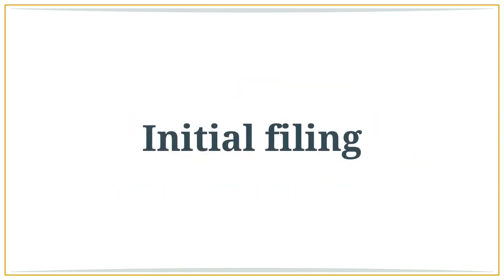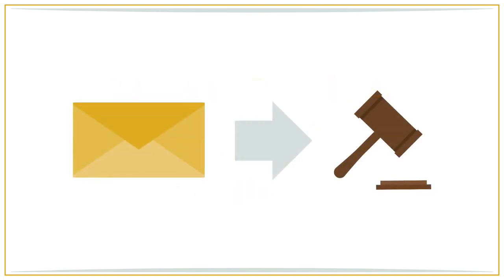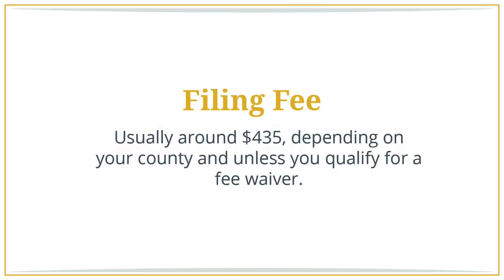Initial filing. The first step is to complete the petition, summons, and if you have children, the declaration under the UCCJEA. You will need to file them all at your local county courthouse, and they will require a filing fee, usually around $435 depending on your county, unless you qualify for a fee waiver.